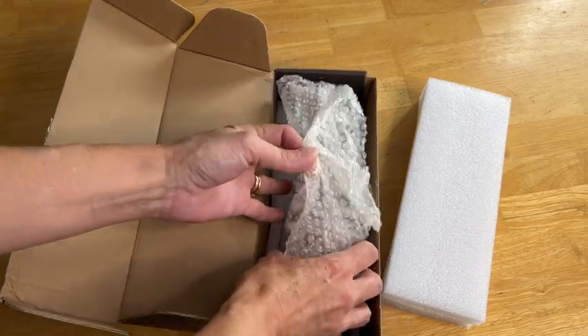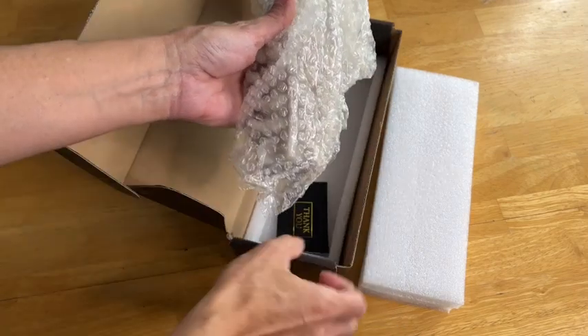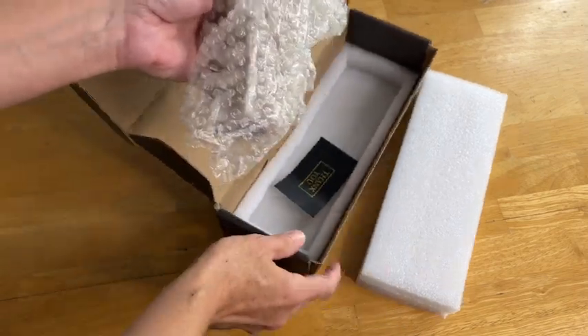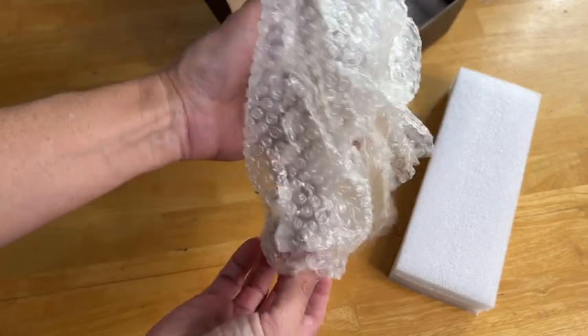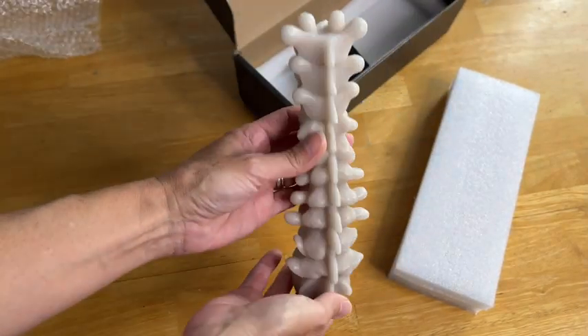So it looks like it's nicely boxed — it's going to keep it safe in transport. Oh, a little thank you note inside, very cute. So let's put the box over there and open it up and see what this spine candle looks like in person.